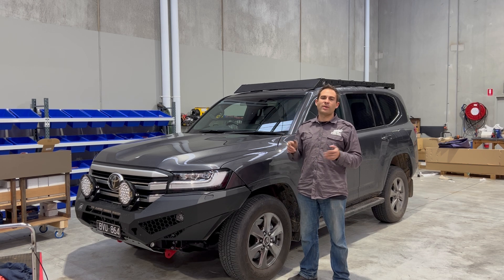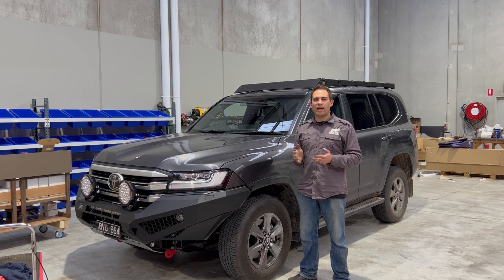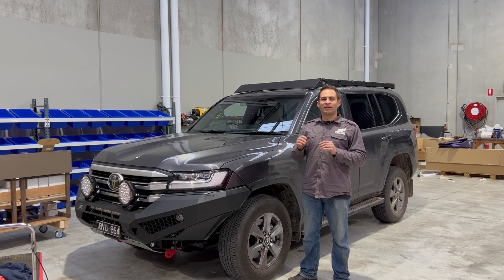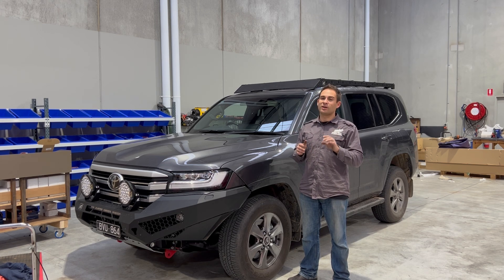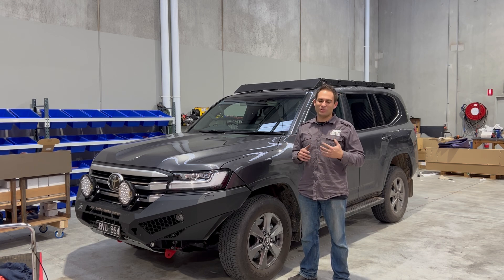The sides are flat as well — great for mounting awnings, axe mounts, shovel mounts, anything you want to add on. Great spots to put your hooks in. Doesn't look like Swiss cheese like some roof racks — it's a nice clean look on the vehicle. It's low profile, lightweight, and best of all, just about all our racks are dead quiet. So you're going to love this rack for all those extra cool features. Lightweight and strong.